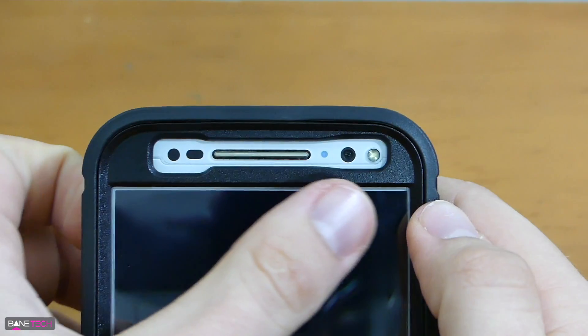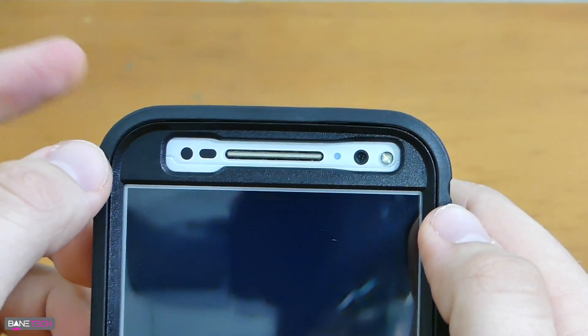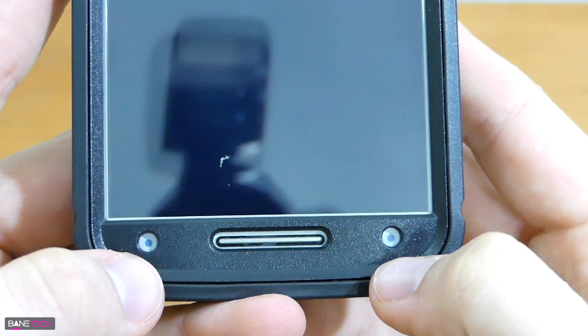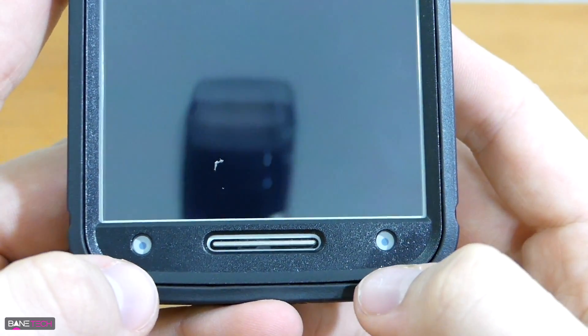On the top, we've got a cutout for everything at the top of the phone — sensors, speakers, LED lights, and the camera. At the bottom, likewise, we have cutouts for the speaker and also for the sensors at the bottom.